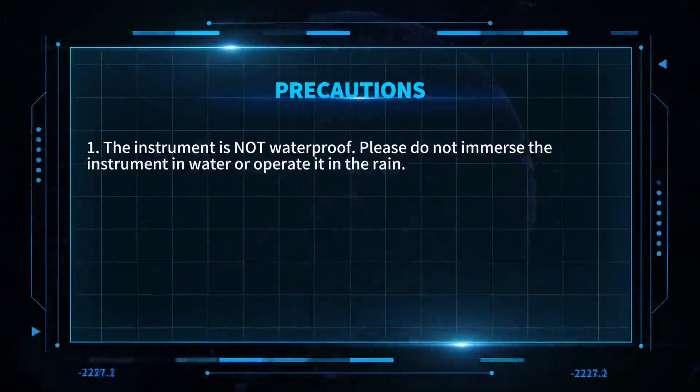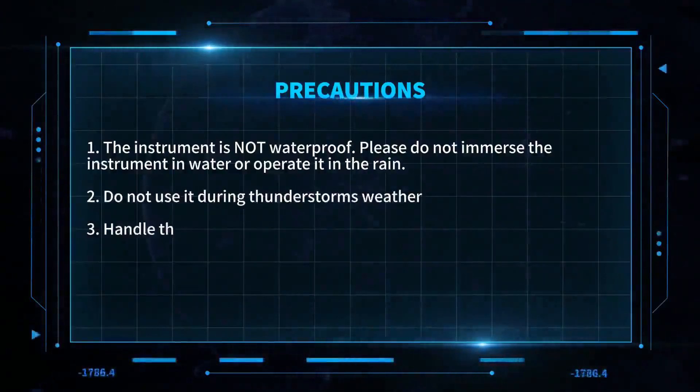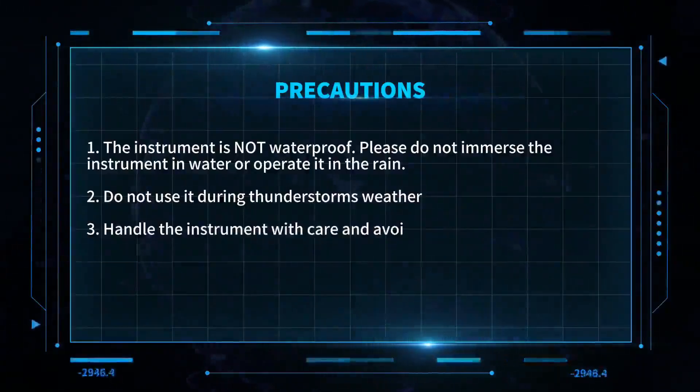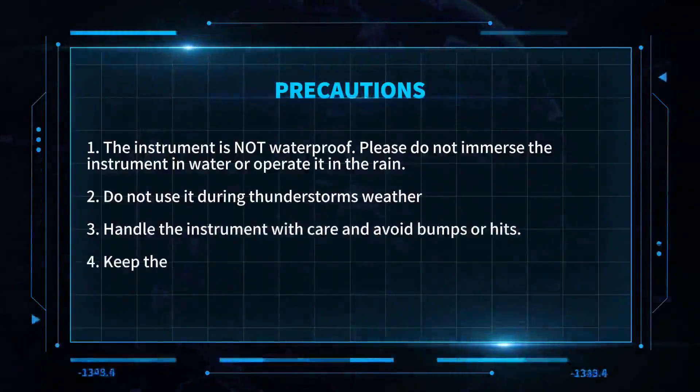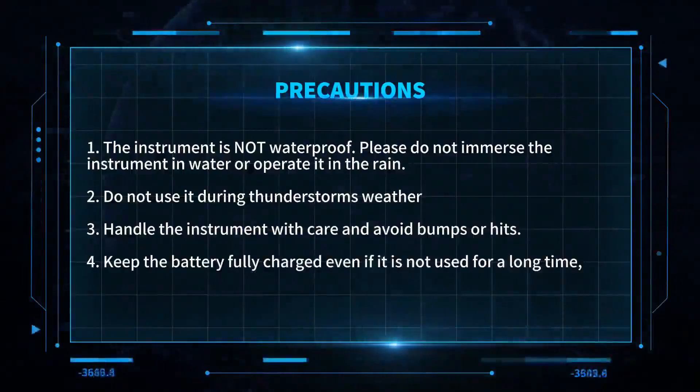Precautions: One — the instrument is not waterproof; please do not immerse the instrument in water or operate it in the rain. Two — do not use it during thunderstorm weather. Three — handle the instrument with care and avoid bumps or hits. Four — keep the battery fully charged even if it is not used for a long time, and charge it at least once a month.